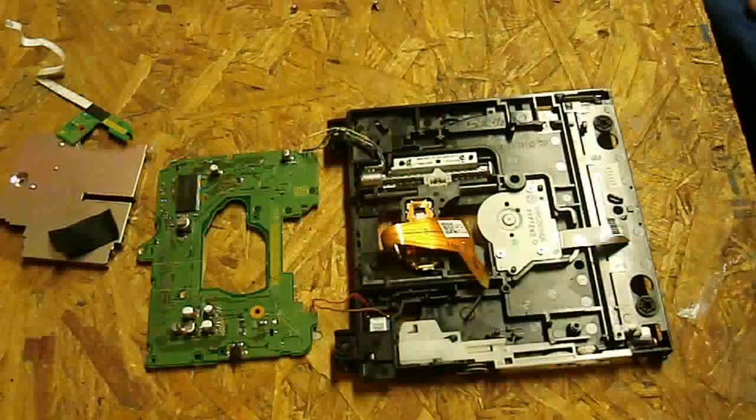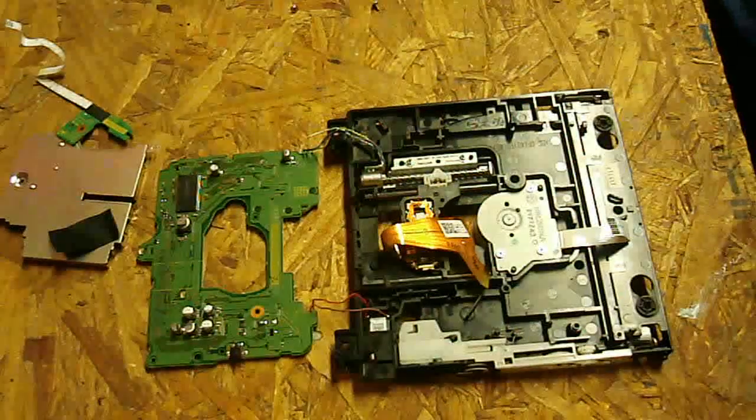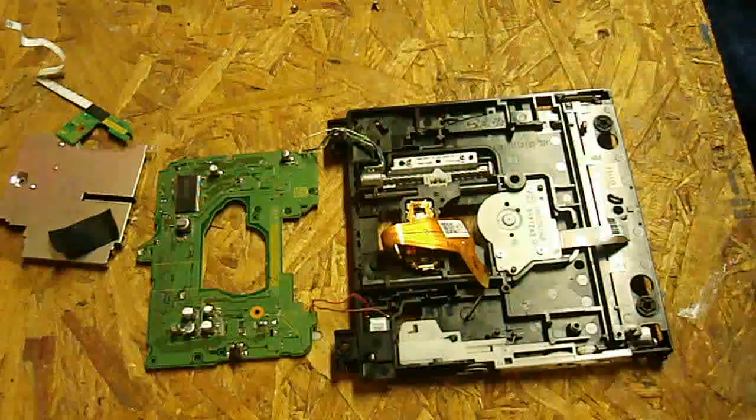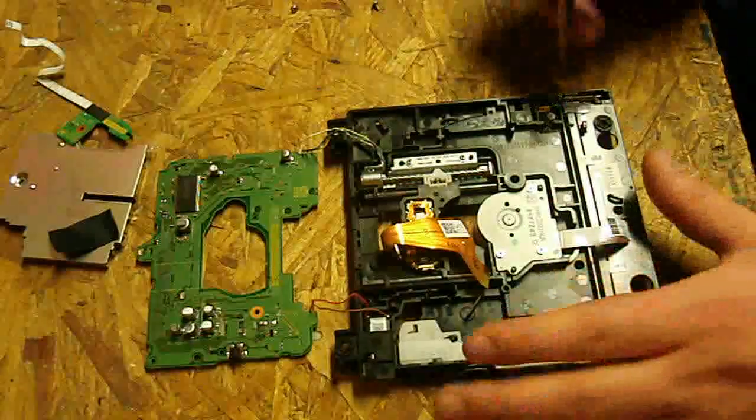Sorry about the choppiness — I filled up my SD card again. I haven't quite gotten this laser pushed out yet, and this is one of the more difficult parts, so bear with me — it's not going to be very easy to see.